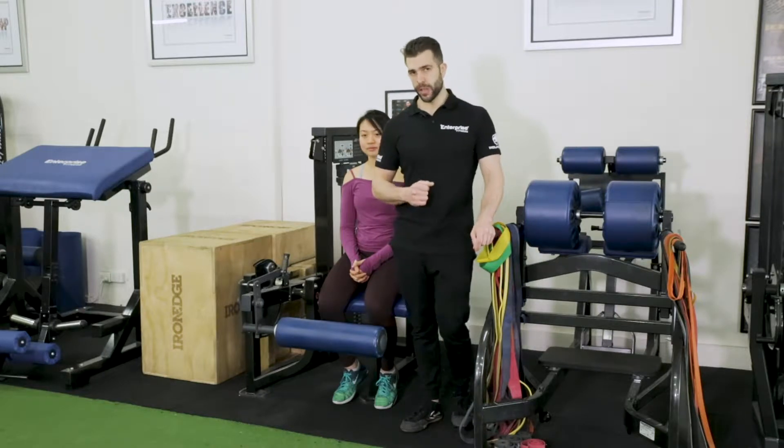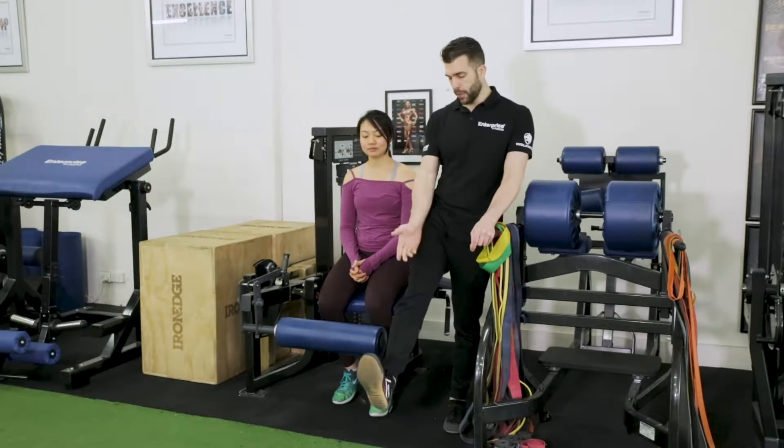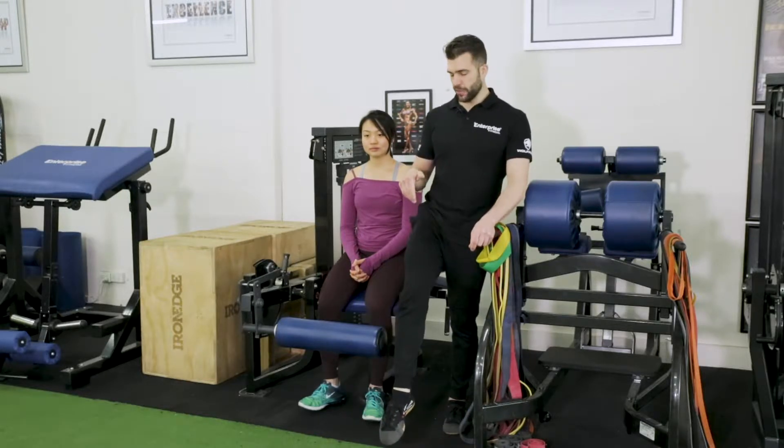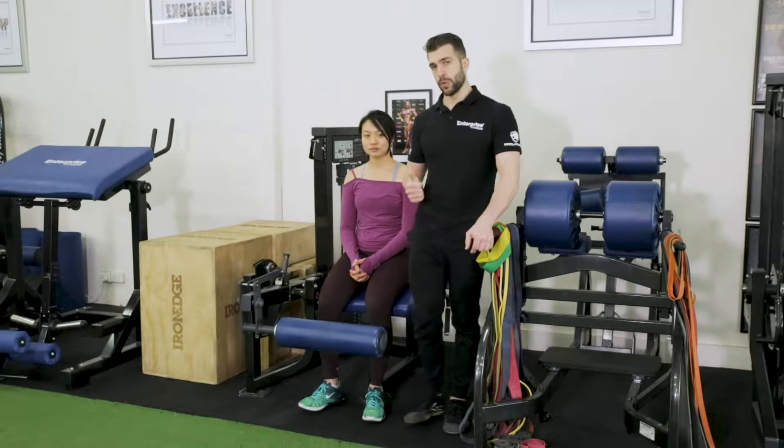You might be thinking, what's dorsiflexion? Dorsiflexion is simply pulling your toes up and towards you. Plantar flexion is with your toes down — I've done a video on that. Dorsiflexion is with your toes up.